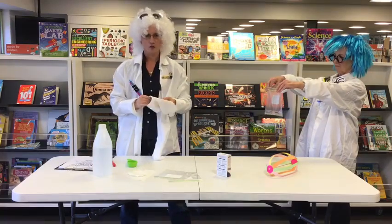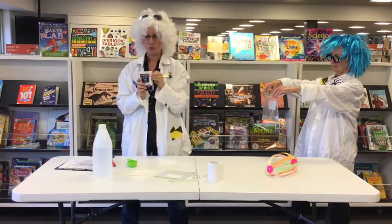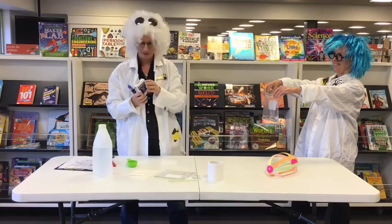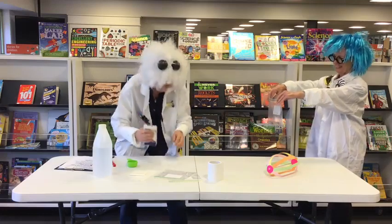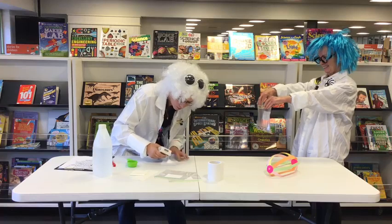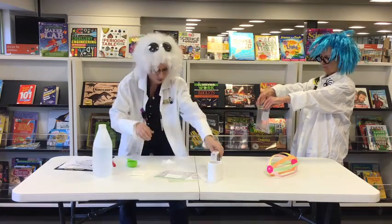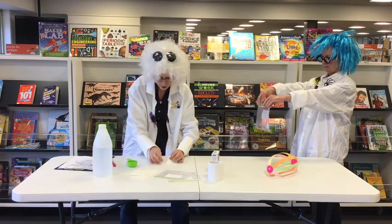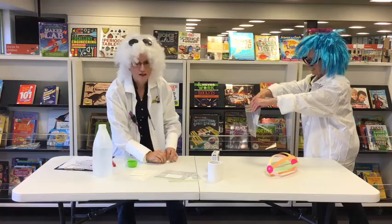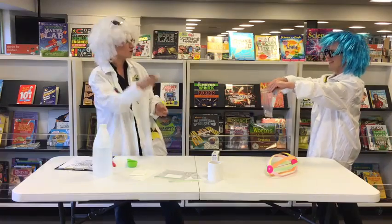We need one tablespoon of bicarb soda. I've just remembered I don't have my tablespoon measuring, so we're going to fake it — what could possibly go wrong? We're going to tip one tablespoon of bicarb soda into the centre of our toilet paper, very carefully. If we make a little pocket for it, we can stick it in a little bit easier. What we're going to do now is head outside. Don't be scared — I haven't added the explosive ingredient yet.